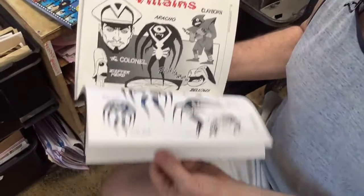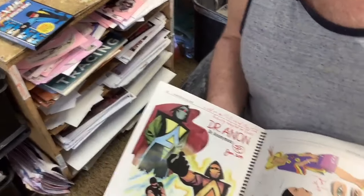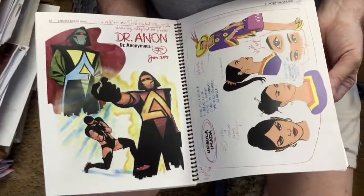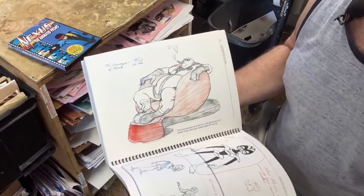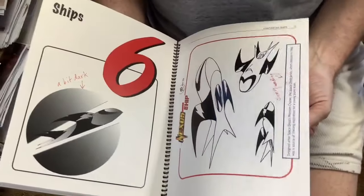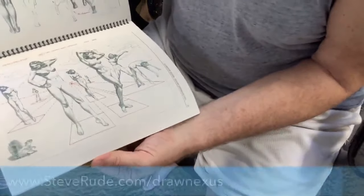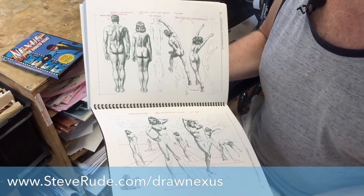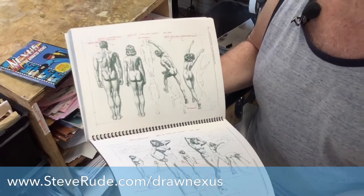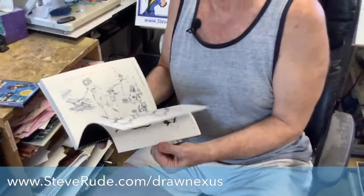Mostly this is concerned with the model sheets from the animated series. These are some of the bad guys that are going to be in there — a lot of them you know from the comic, some are going to be new. That's a new bad guy right there, Doctor Anonymous. There's Ursula — we finally did a model sheet on her. More bad guys, ships, how to draw ships. This is a special section I did for a British company — basically my version of the Loomis books. I even did the drawings on Coquille board, which is what Loomis was famous for in his books.